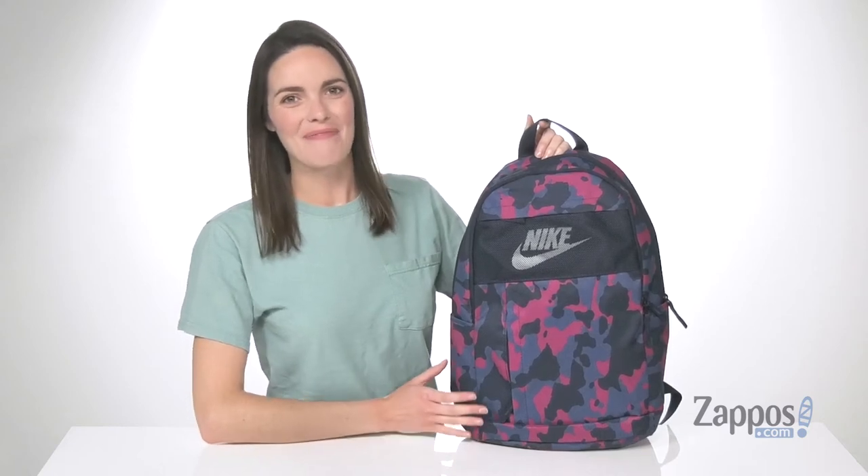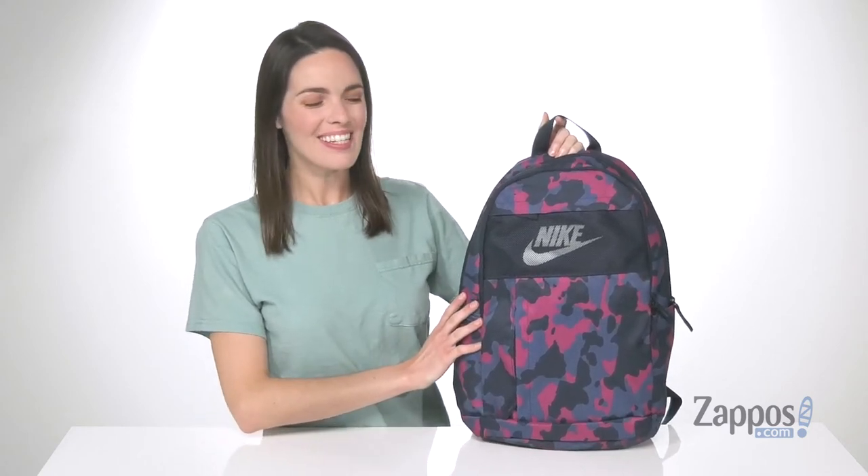What's going on guys, I'm Zoe from Zappos and we're taking a look at this backpack from Nike.